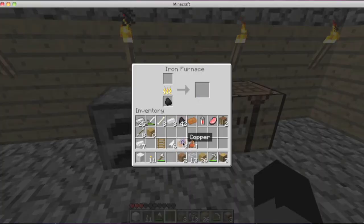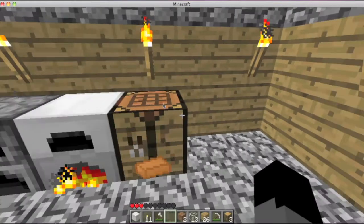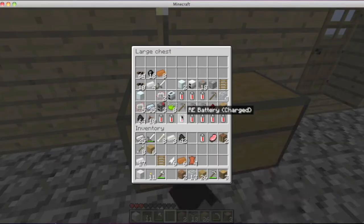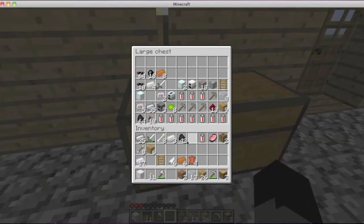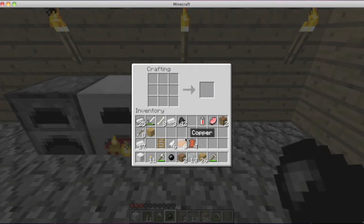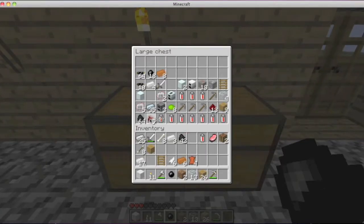We take the copper. Now I'm going to show you how to make wires. I gotta make an extractor first. So this is how you make a tree tap, just like that. You take the tree tap, put it right there, and then you get three wood and put it there — makes rubber. Rubber is used to make wires.